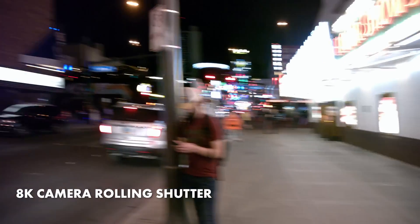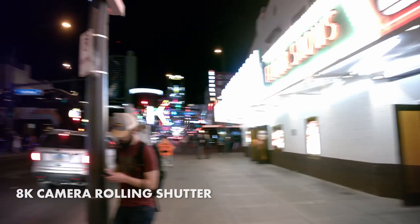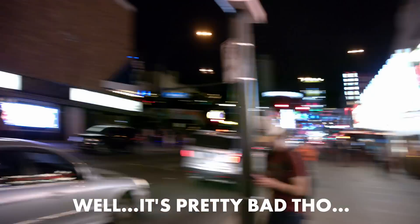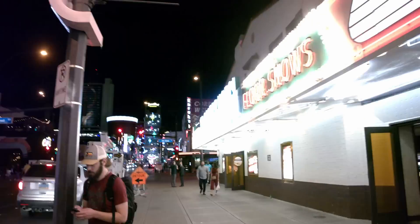Surprisingly, the rolling shutter performance isn't as bad as I thought. I figured 8K on a camera of this size would be jello city, but believe it or not, I think the A6400 in 4K actually has a little bit more rolling shutter than this camera has at 8K.